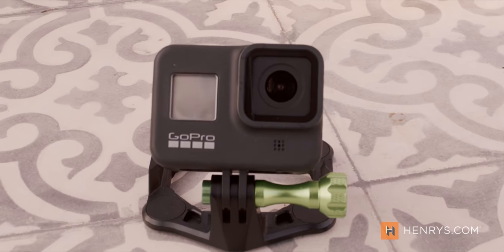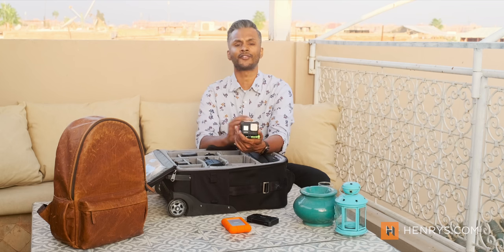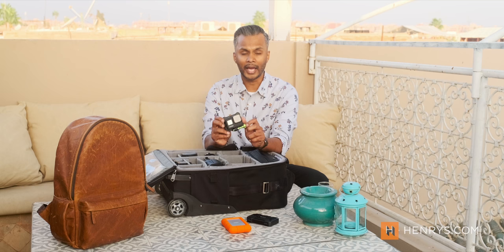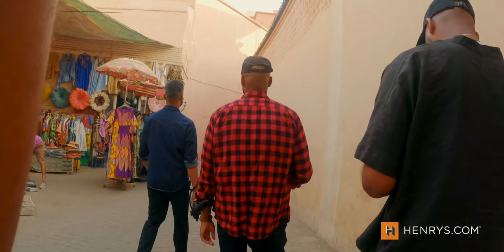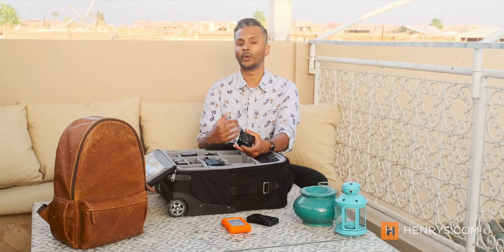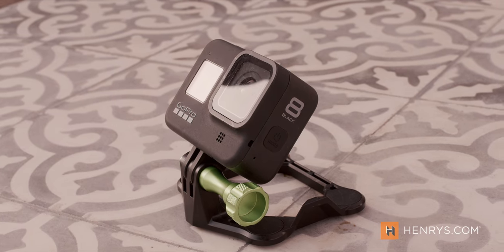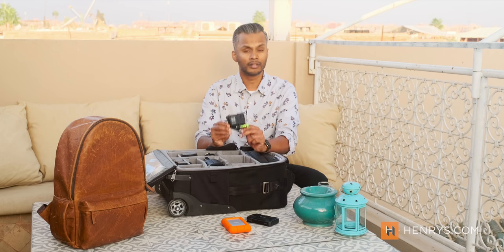The next item on the list is the GoPro — more specifically the GoPro Hero 8. At the time of recording, version 10 is available, but I chose the 8 because it offers more than enough features for what I'm capturing. I use this for POV footage when walking around capturing content, and also if I want to quickly capture a moment, a scene, or a time lapse. Because our work is a lot of walk-and-talk kind of footage, the GoPro Hero 8 is more than enough. Tons of value in this tiny little camera.